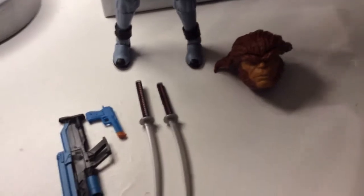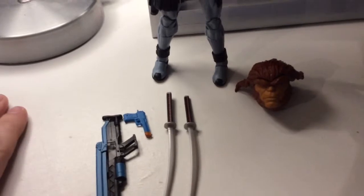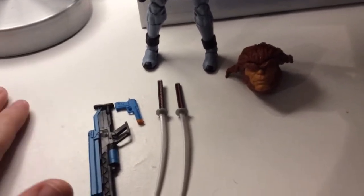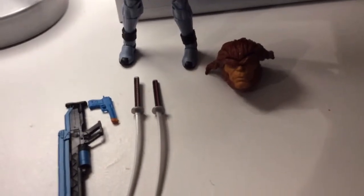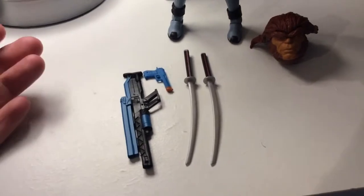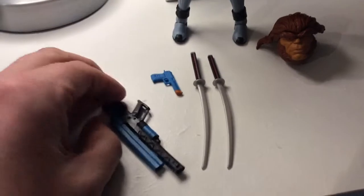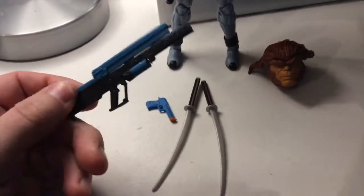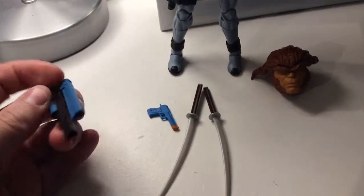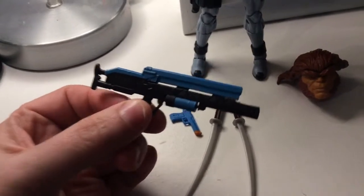This Deadpool was released as a special edition last year — a con exclusive — and he had all the accessories that the red Deadpool had basically. It's almost like we're second-class citizens getting this figure. So they're gonna give us some little pretend weapons and not some serious weapons.